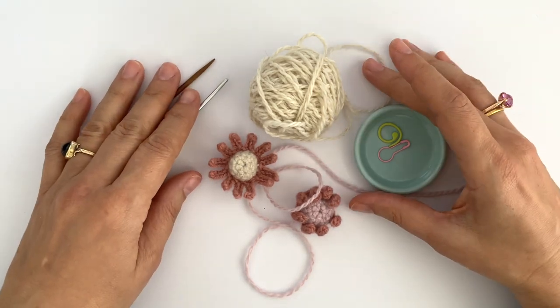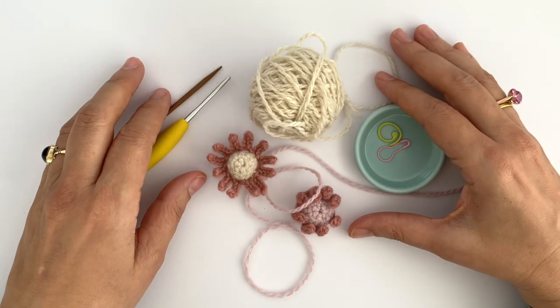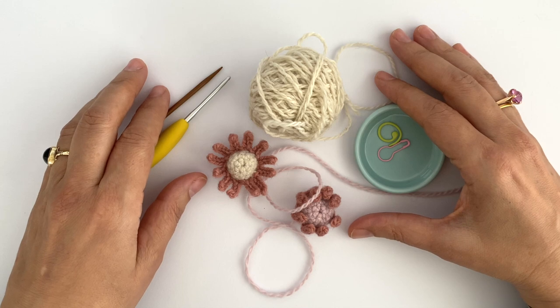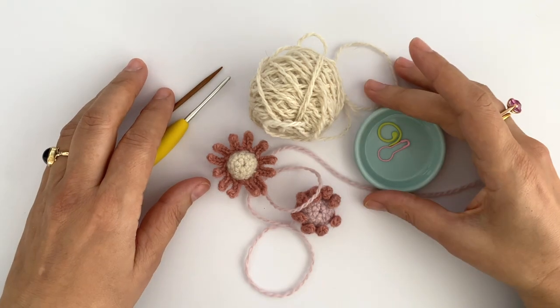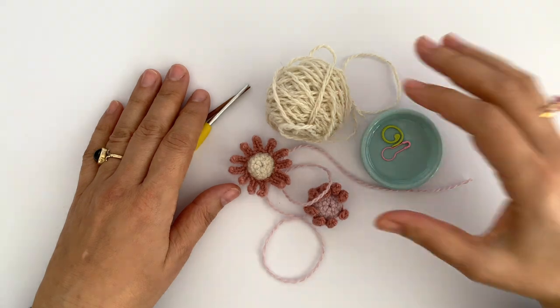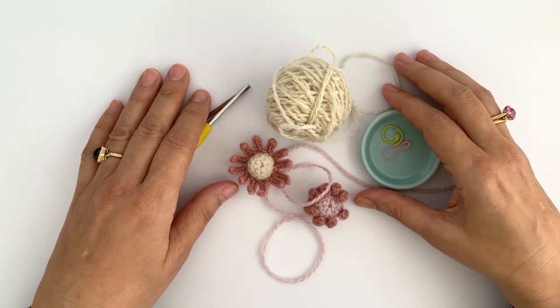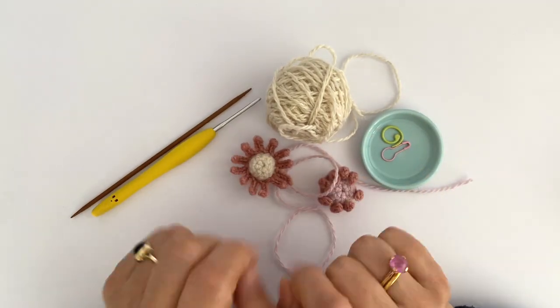Before we jump into the making, just a note about me: I'm a left-handed crocheter and a right-handed knitter, and I've been teaching for years, mainly right-handed people. What I learned during my teaching years is that our brain knows how to shift from left to right and vice versa. So if you are right-handed, please stay to learn with me and see how we create the first part on my chamomile flower.